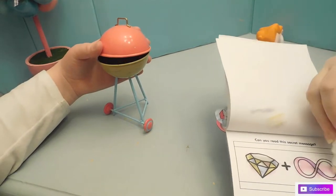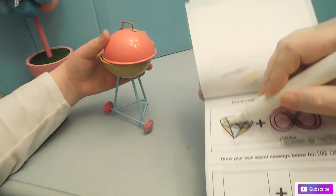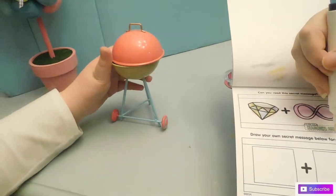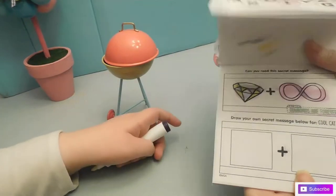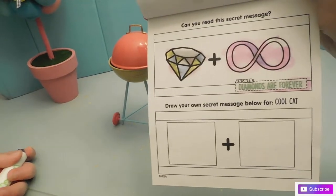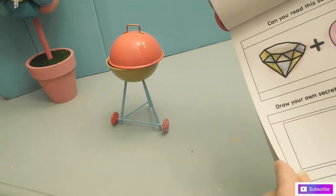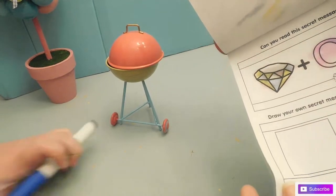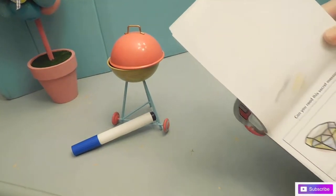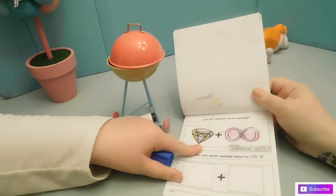Can you read the secret message? Diamonds forever — diamond and ending infinity. Draw your own secret message below for Cool Cat. Do you have any idea of how to draw cool? Ice cube? No! Let me draw a Messy Corn — alright, let's go Messy Corn!